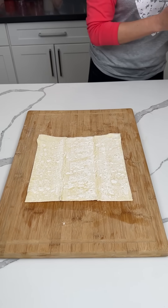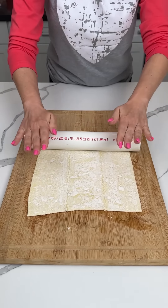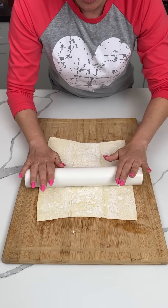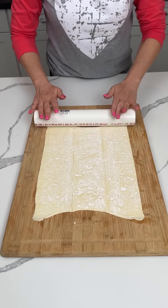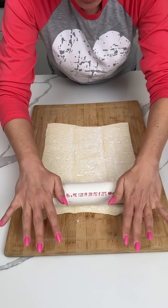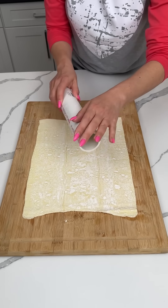All right y'all, I have one sheet of puff pastry. We're gonna roll this out — just gonna make it a little bit longer. This is the kind that was frozen and you're supposed to let it thaw out for a little bit. I've actually never made anything with puff pastry, but I'm excited to try this. I usually use like crescent dough or something, but I feel like it's gonna be good.